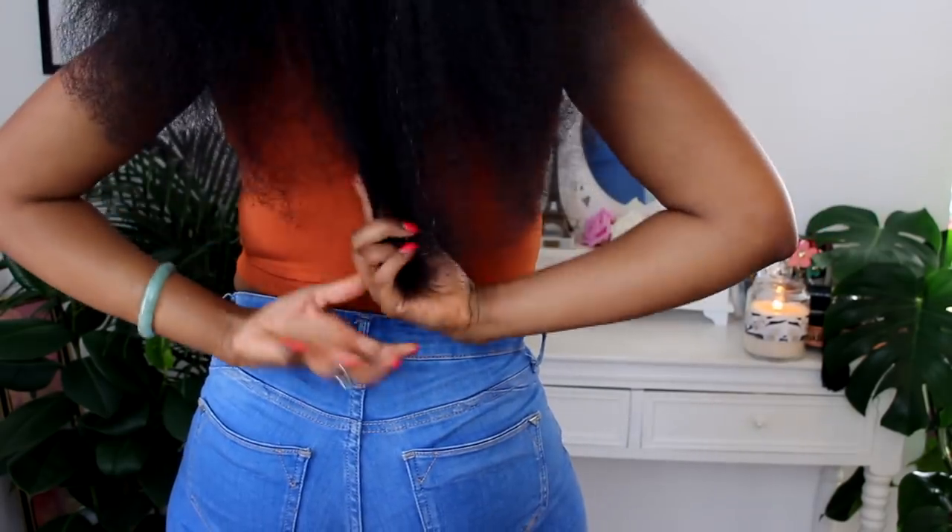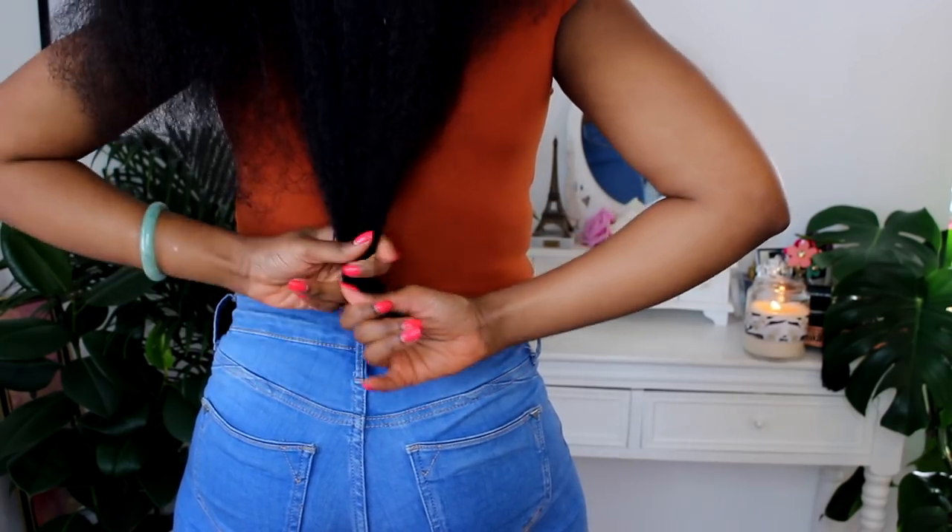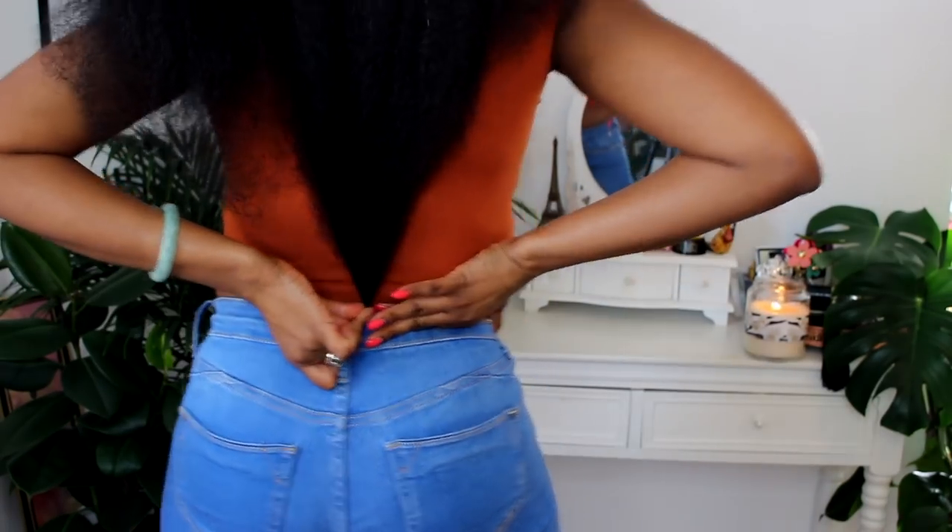I'll show you my hair. I'll give you guys a little mini length check as well. Okay, I'm going to stand up so excuse any rolls that you may see. Yeah, I'm really happy.